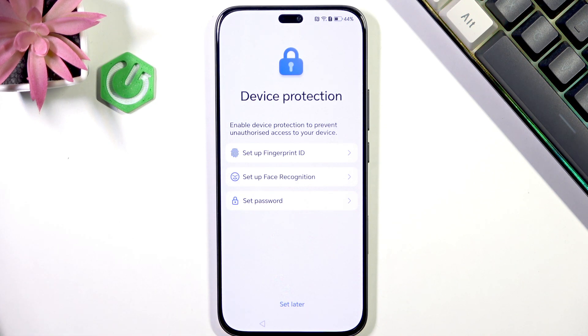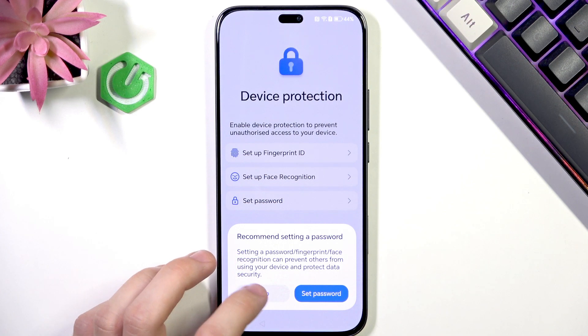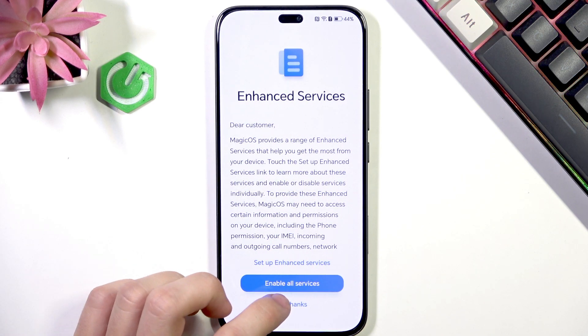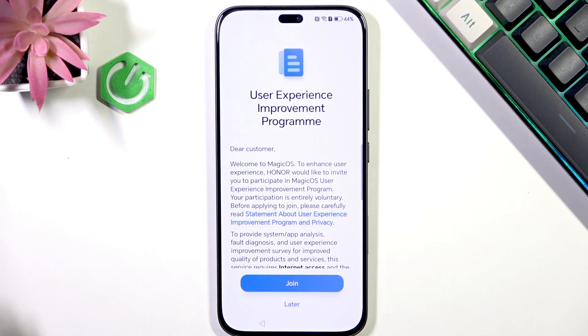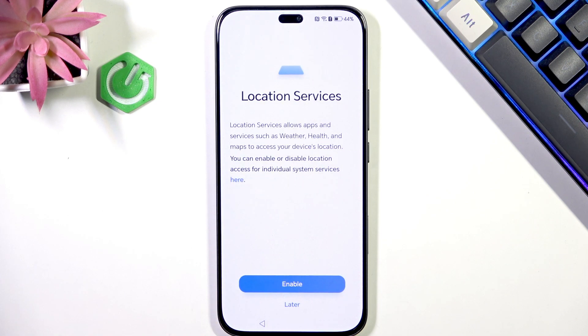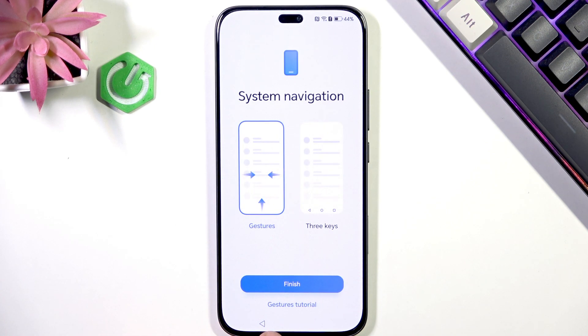I'm just going to click on 'set later' and then you can enable services or click on 'no thanks.' Then you can either join or not with the user experience program. You can enable location services and then select your system navigation, and your setup will be finished.